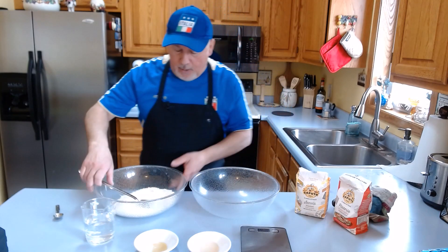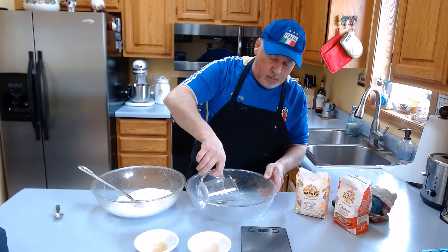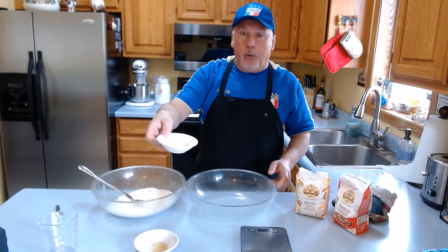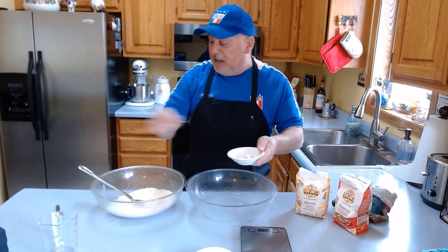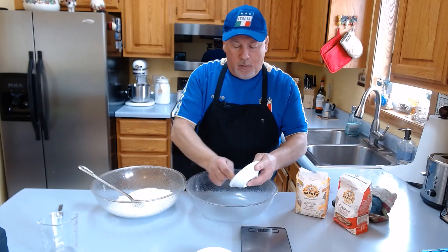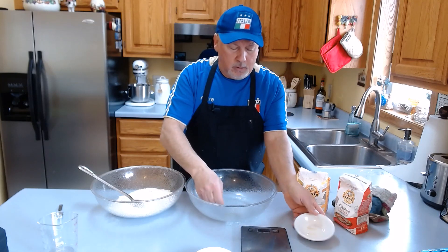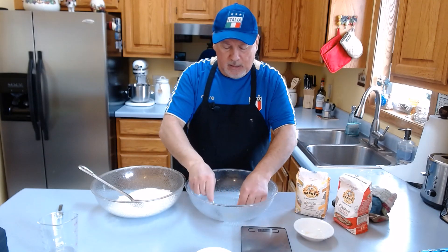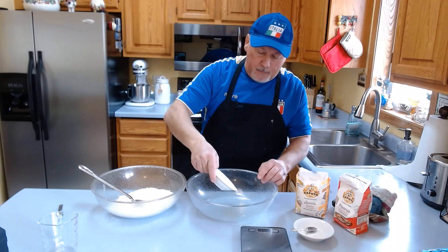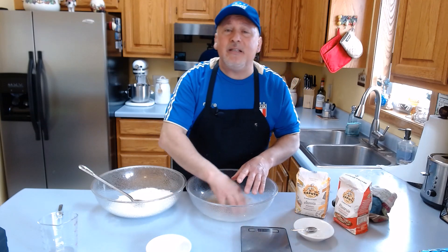Let's start making the poolish. We have the flour here. The first thing we do is add the water, then the flour inside this bowl. Now I'm going to put the honey in first — let me take a little spoon. Make sure you use all of it. Next, we add the yeast to the water.